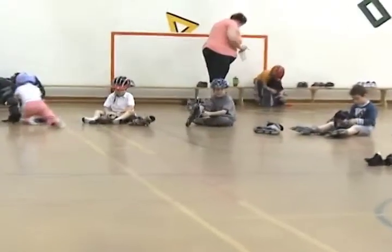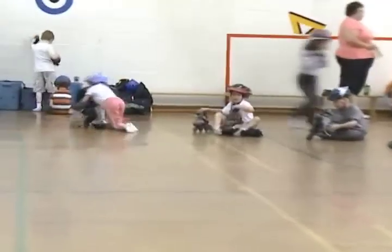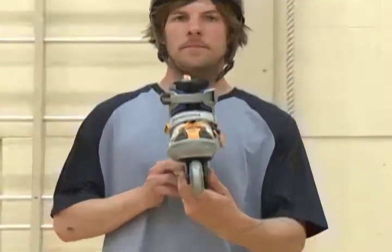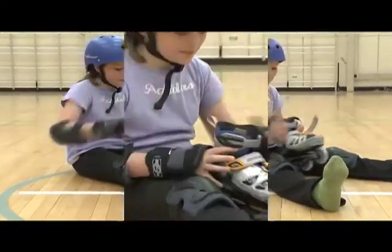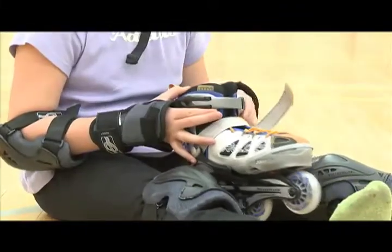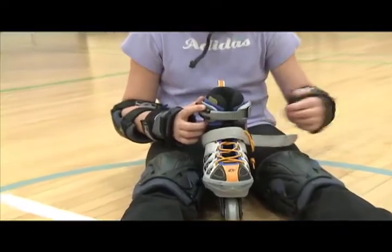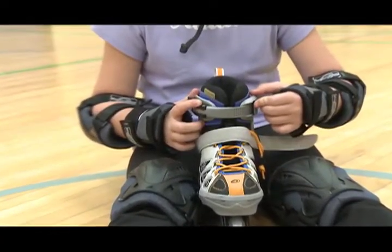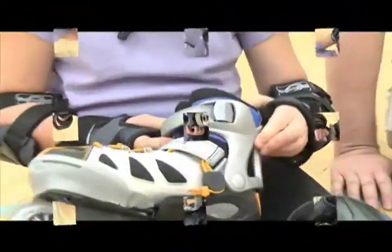To put on your inline skates, you will need to sit on the floor and use both hands. Your skates will be given to you with the buckles and straps all done up, so take a seat and use both hands to get them undone. Pull the Velcro on the strap open, just like on your Velcro shoes. Next, undo the top buckle — it only takes a couple of steps that are really easy to remember because they all start with the letter P.